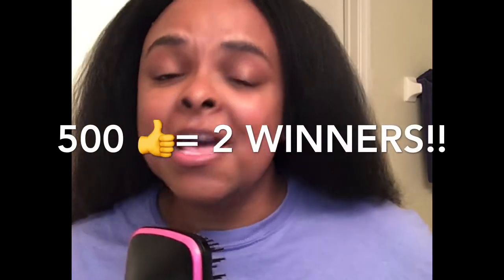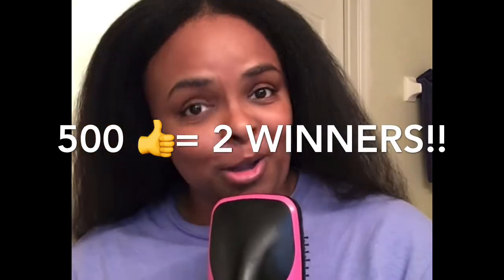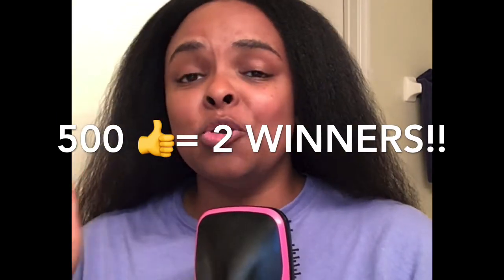I feel so inspired right now. If we can get the likes for this video to 500 likes within the next 30 days, I will pick two people — not one but two — subscribers to get one of these from me. All you have to do is make sure you are subscribed and comment below. That's how I know you're entered in the drawing. I believe in this so much I'm ready to spend my own coin.